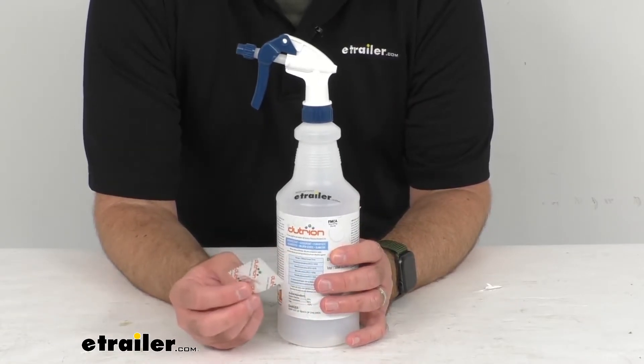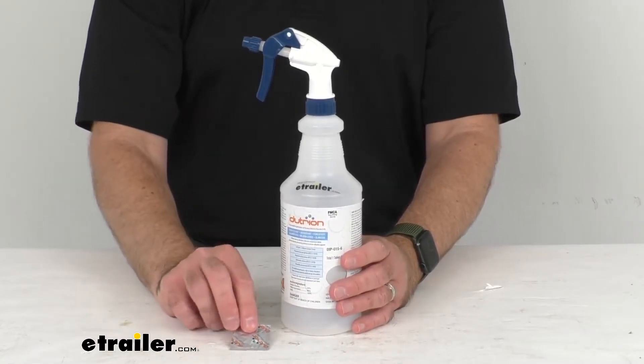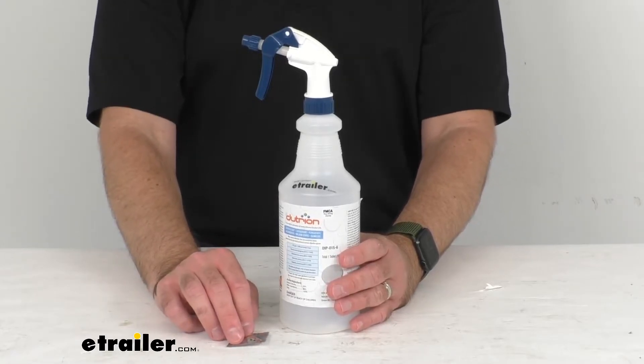Then you can apply the cleaner with the included spray bottle, but the cleaner can also be applied with a mop or sponge. It's going to then turn into harmless salt water, leaving no residue behind.